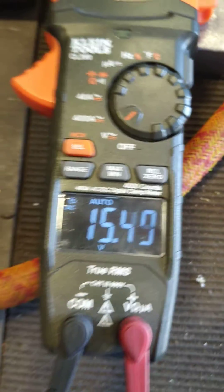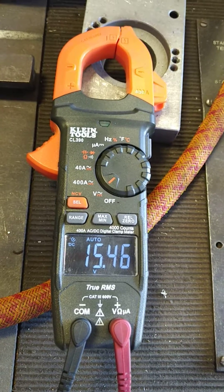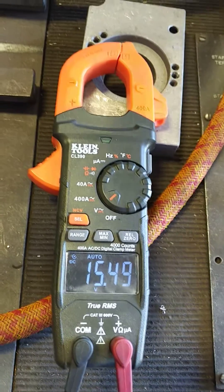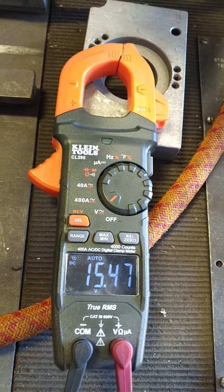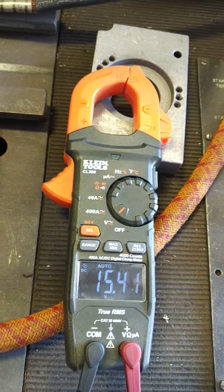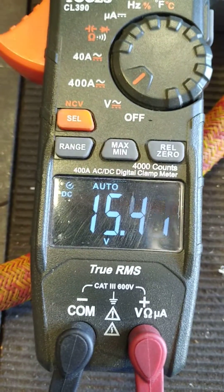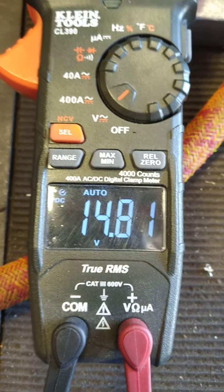Typically this will settle in around 14.15 to 15.3 depending on your batteries and your idle. If I go ahead and disconnect the diode, you'll see the voltage drop back to 14.8.